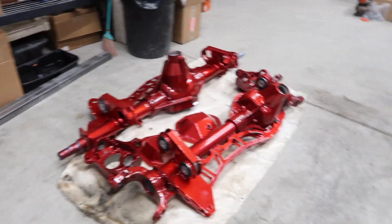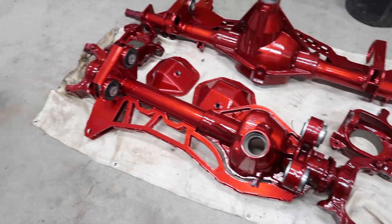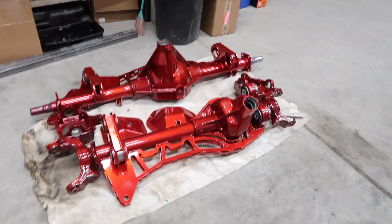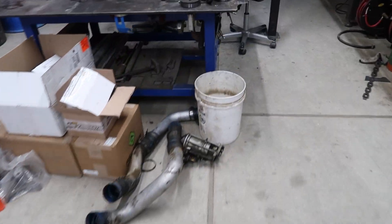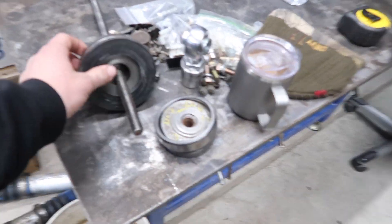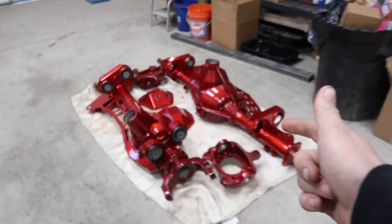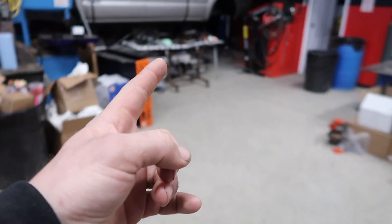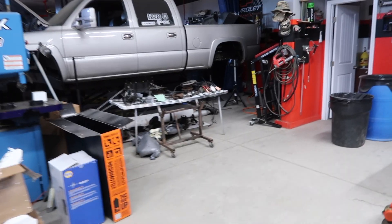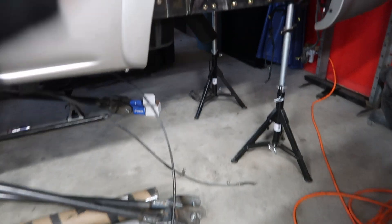As you can see, we started putting the bushings back in here. I'm getting them all set. The goal for today is to get the rest of the bushings pressed in. We had to make a little custom tool for this — just some plates and pieces to squeeze them through. It's working. We're going to get the rest pressed in and probably get these set back under the truck. We'll also get the shocks — we have all the coilovers on, with no springs obviously.